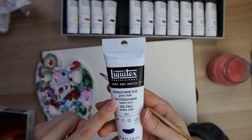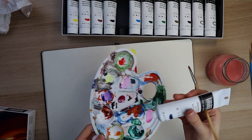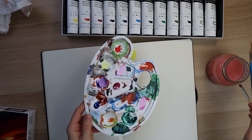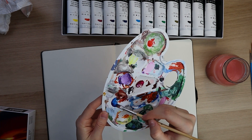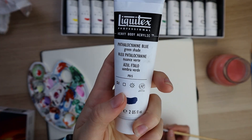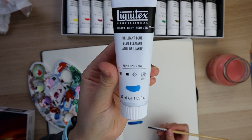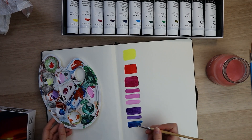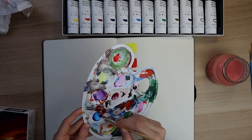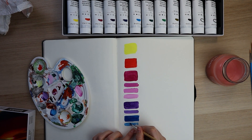This is phthalo blue in the green shade — I do prefer the green shade. And in phthalo green, I prefer the blue shade. This is a really, really great, bright, beautiful blue. As you can see though, it is a transparent blue, so not super opaque. But they do give you an opaque option of blue, which is brilliant blue, and if you add white to this you can make an array of beautiful colors. Phthalo blue is always a good option if you don't have ultramarine.